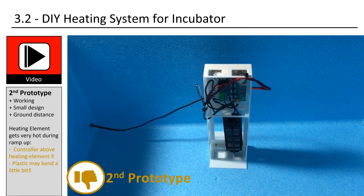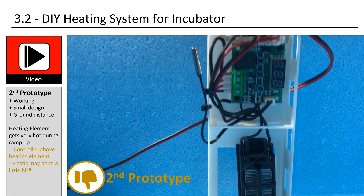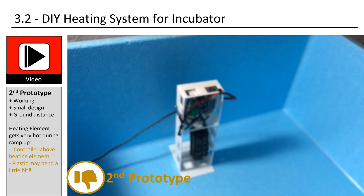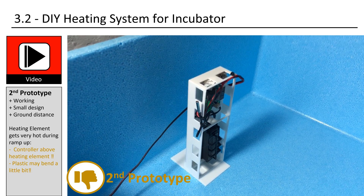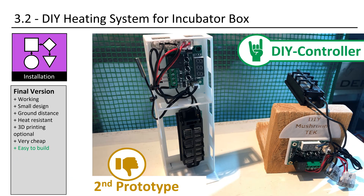This is the second prototype. I used that box for quite a while. I finally modified it to have the controller not directly above the heating element and to get rid of 3D printing. My goal was to have it very easy for everyone to assemble and create this tech. The final version is already shown in the preview and it brings the most benefits to the community.